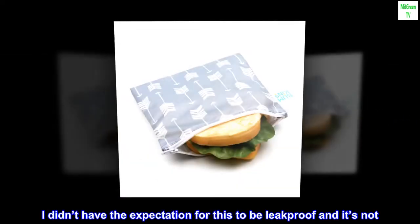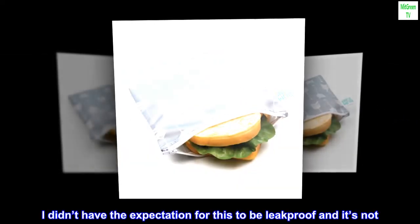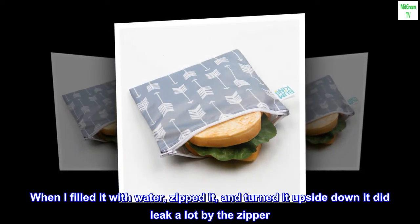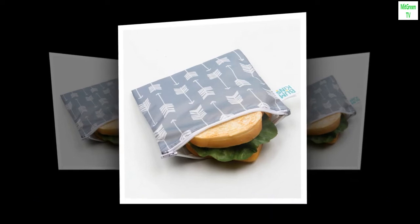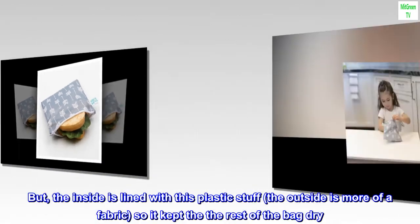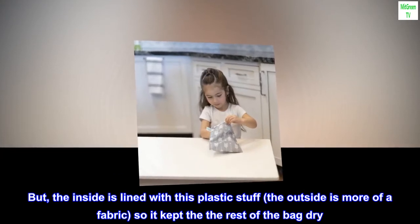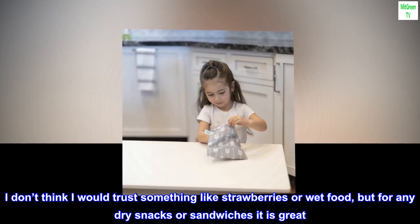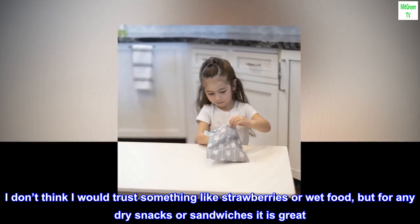I didn't have the expectation for this to be leak-proof and it's not. When I filled it with water, zipped it, and turned it upside down, it did leak a lot by the zipper. But the inside is lined with this plastic stuff, the outside is more of a fabric, so it kept the rest of the bag dry. I don't think I would trust it for something like strawberries or wet food, but for any dry snacks or sandwiches it is great.